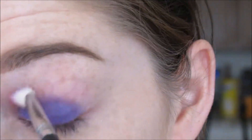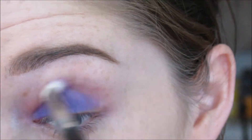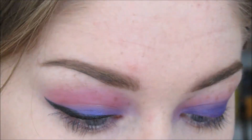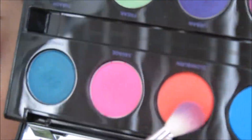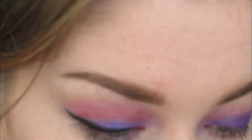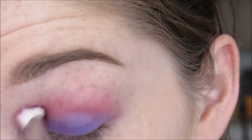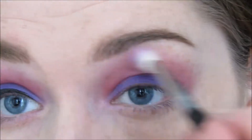So once I get that where I want it, I'm just going to go ahead and take the same blending brush I used on my previous eye and blend out the crease. Then I'm going to grab some more product and I mix the pink and orange with the palette and go ahead and blend that into the crease. And then when less product is on the brush, I take it up a little bit higher.